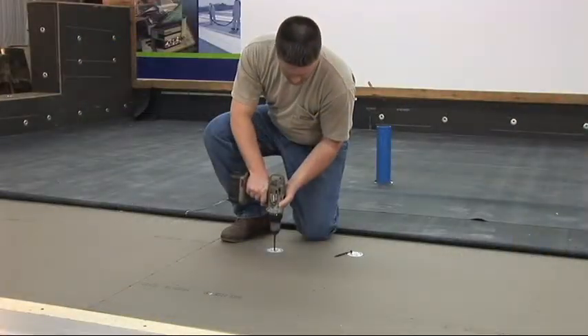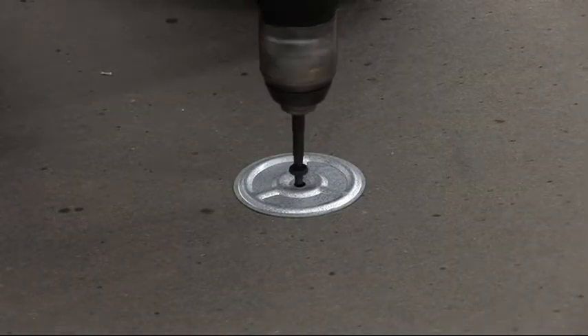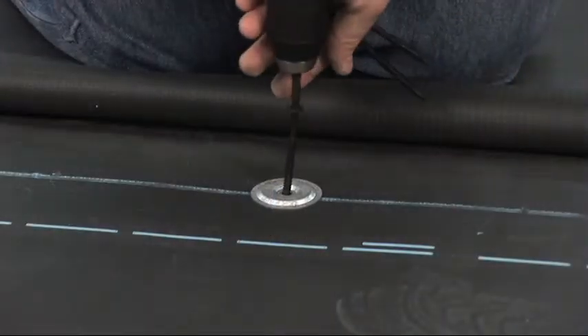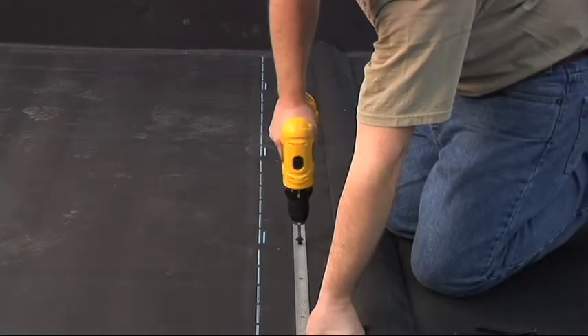In a mechanically attached roofing system, the insulation is mechanically attached to the roof structure with fastening plates and appropriate fasteners. Then the membrane is also mechanically attached to the roof structure using fastening plates or fastening bars and appropriate fasteners.